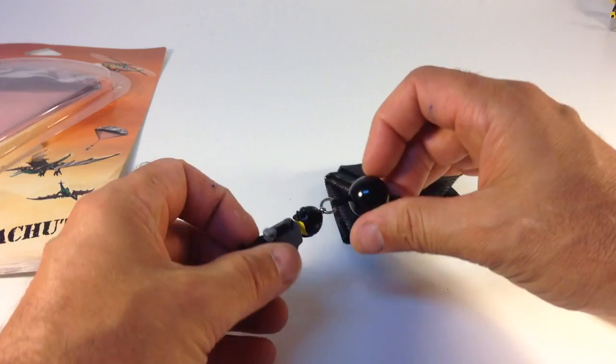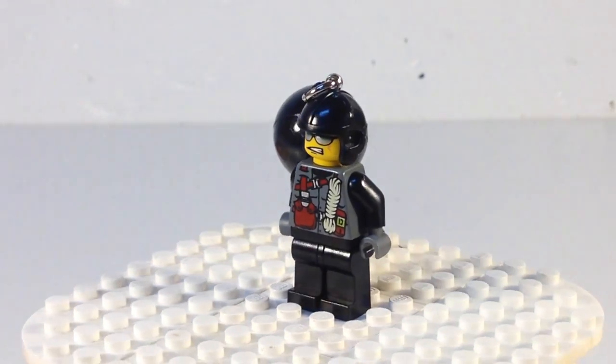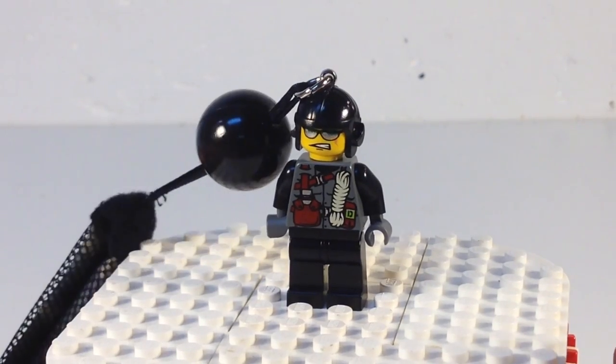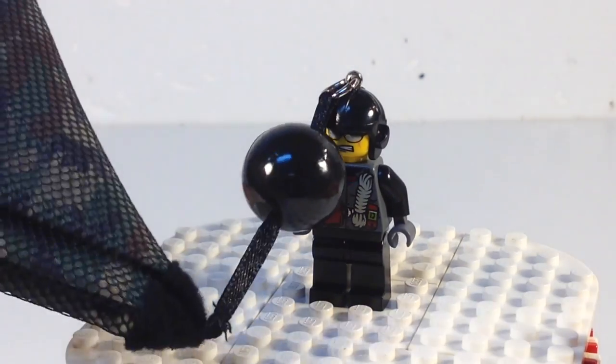This has got this minifigure. We'll put him on the thing. I'm not sure which of the Dino 2010 characters he is — no back printing, and he's grimacing. Wouldn't you be grimacing if you were parachuting and your parachute was attached at your helmet? Basically his head is what's holding him. It's got this ball on there.